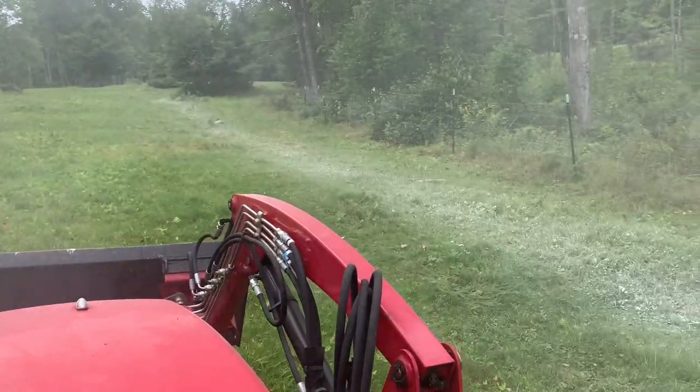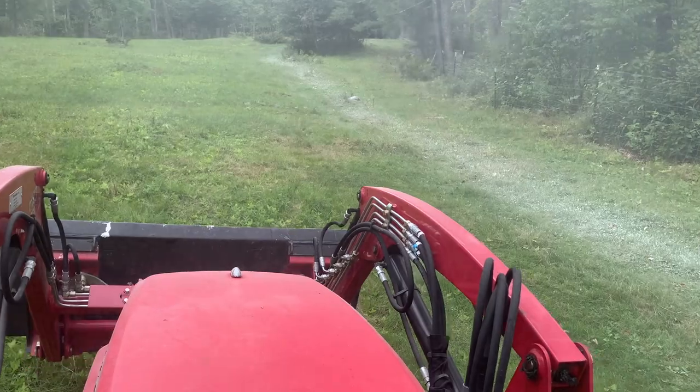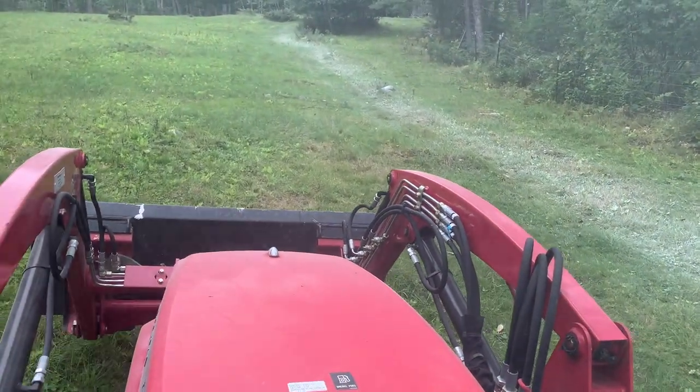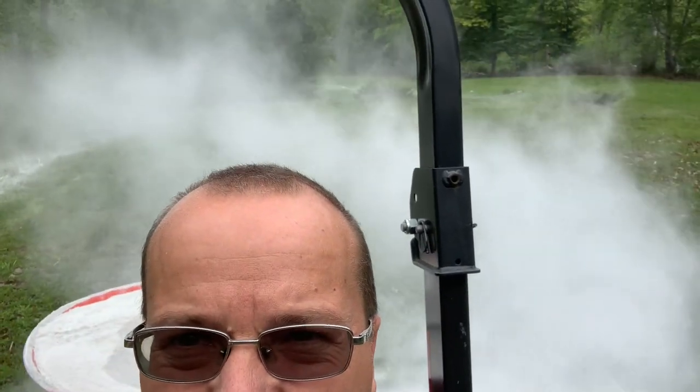Obviously it's just dropping out the back. Even though it's got the distributing mechanism on there spinning, it's just not throwing it — pretty much still just dropping it out the back. It's a bit tricky. It's got a nice cloud going on back there. The wind takes a little bit and it's moving it towards the woods, I noticed.